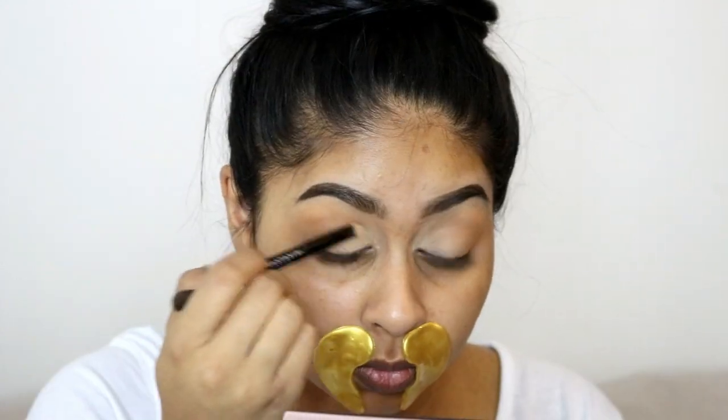Once I was done blending, I grabbed the first shade we used to set the concealer and used a flat brush from the Anastasia palette. I filled in the inner corner of my lid just to mattify it a bit more and clean everything up.